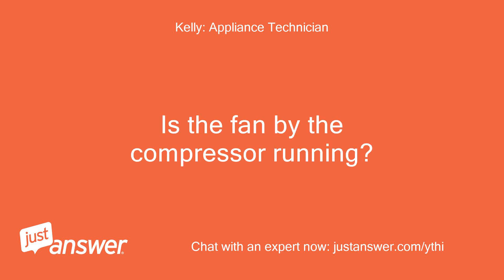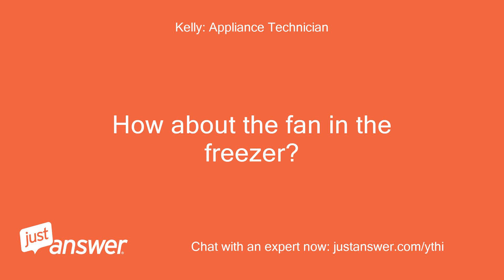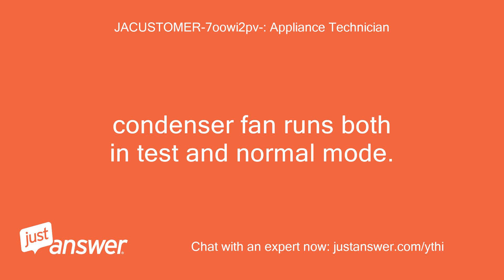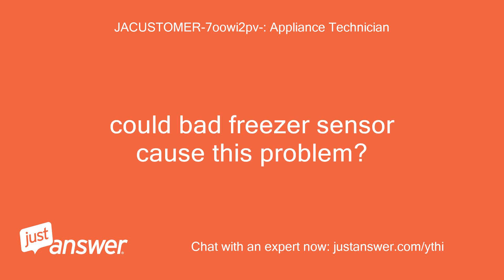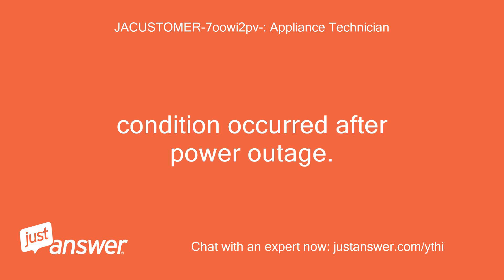Is the fan by the compressor running? How about the fan in the freezer? Condenser fan runs both in test and normal mode. Freezer fan also runs. Could a bad freezer sensor cause this problem? Condition occurred after a power outage.